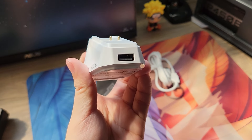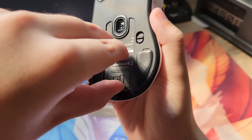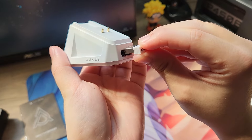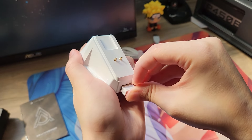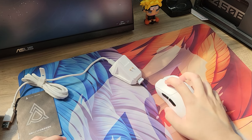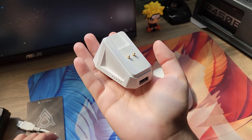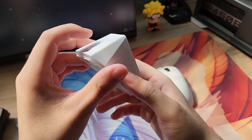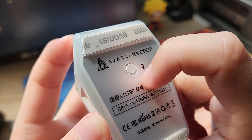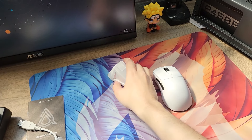O lado positivo dessa dock é que ela já funciona como receptor. O receptor do mouse fica na parte de trás - é só encaixar o receptor na base e conectar o cabo, e aí você já vai ter o receptor funcionando pertinho pra usar o mouse sem delay. A dock tem um peso considerável, bem pesadinha, com uma borrachinha embaixo pra deixar mais fixo na mesa. Esse botão é pra configurar o RGB - sim, essa base tem RGB.